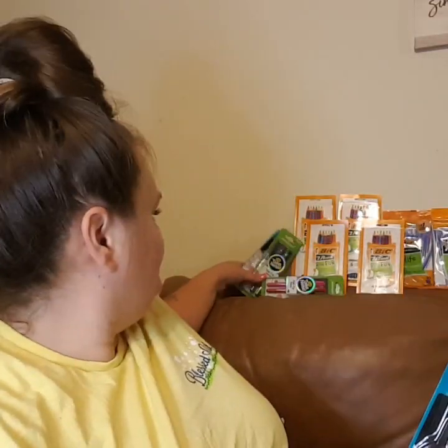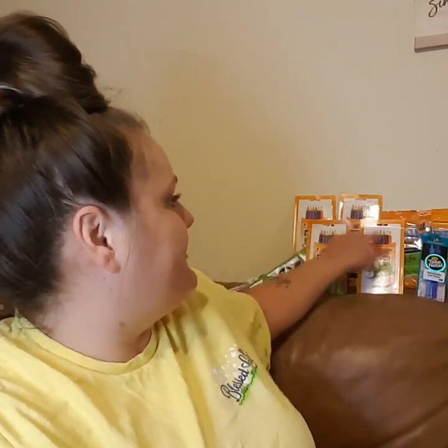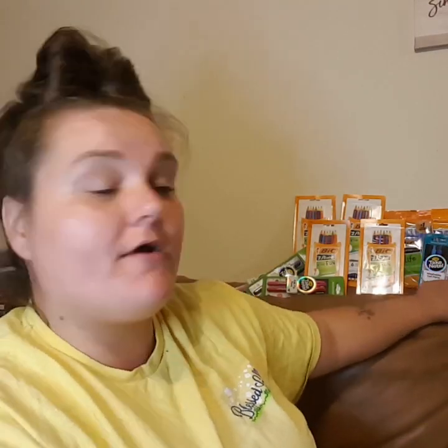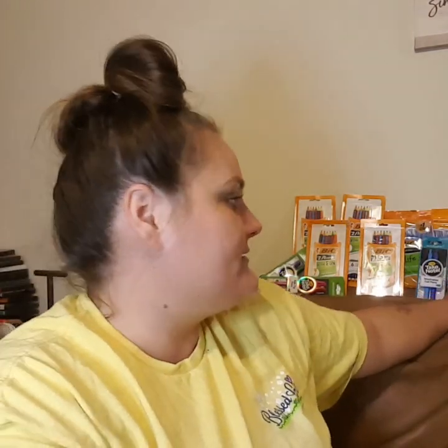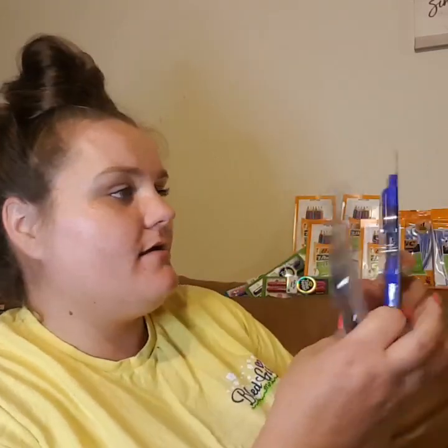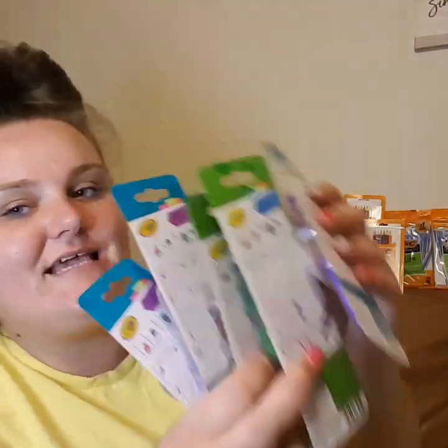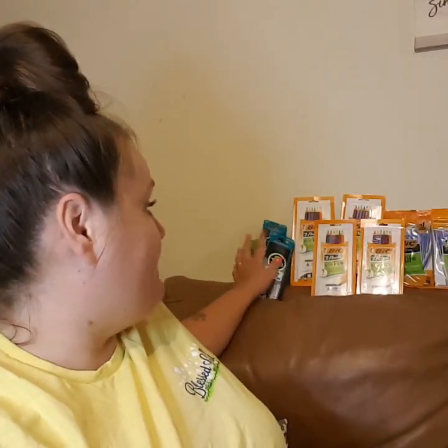So we've got our 5 Crayola Take Note items. That's $10, $11, $12, $13, $14, $15, $16. We have reached our $15 threshold to get our $5 taken off, so we go from $16 down to $11. Then we apply our $1-off Crayola Take Note paper coupons — that's $1 for each $2 pack — bringing us from $11 down to $6.